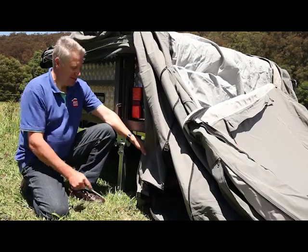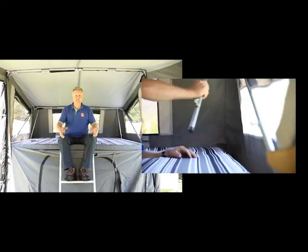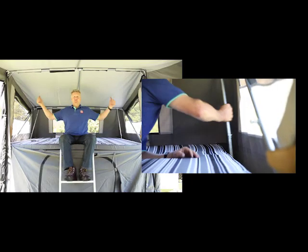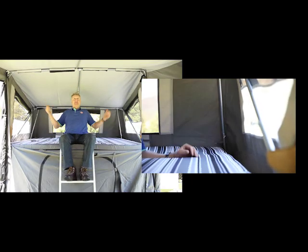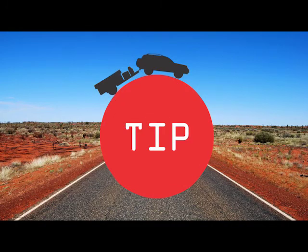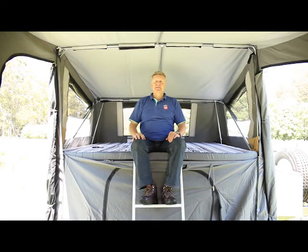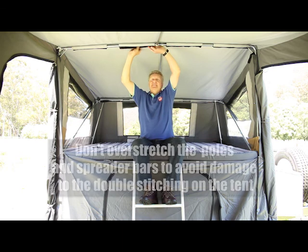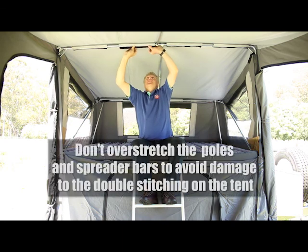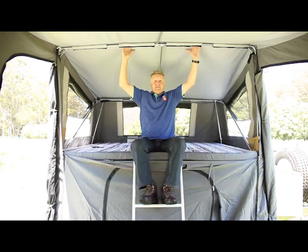Before going into the tent, peg the corners. Now that you've pegged your floor out, you'll put in your two corner stays and your three spreader bars across the ceiling. When putting in your spreader bars, make sure the toggle is facing downward, or you may end up rubbing a hole in the canvas. On a new tent, you'll find a whole lot of Velcro tabs — it'll be a bit of a fiddle, but you can spread those out easily. This will hold the canvas to the frame.